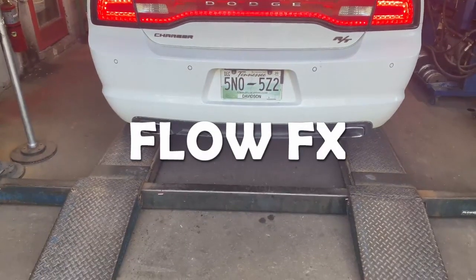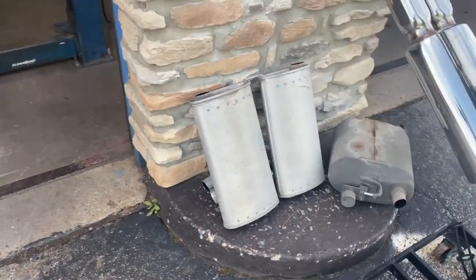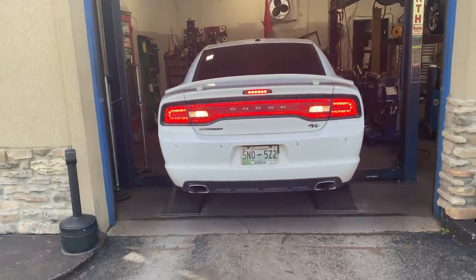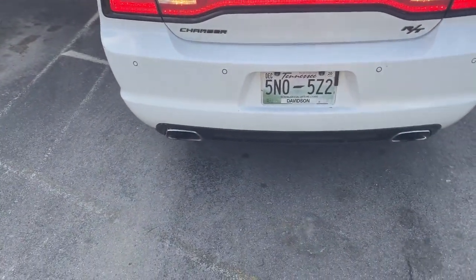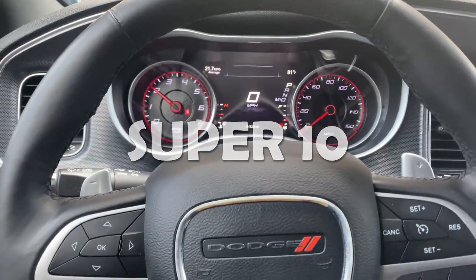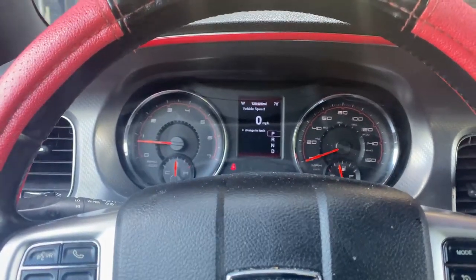Let you guys hear on the inside. Much better. Nice and deep — that's the two resonators, the mid mufflers we took off, right there. Really nice and deep. We'll let you guys hear on the inside. This is the Charger RT, as you guys can hear, with the FX on it.